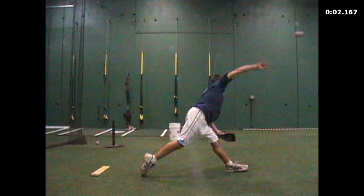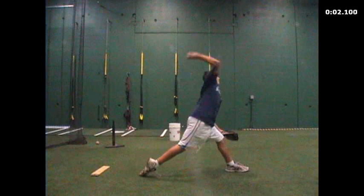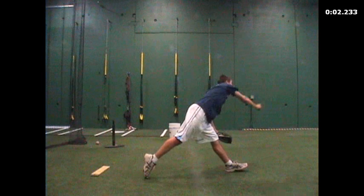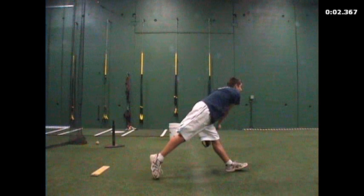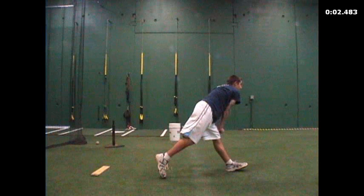We want him to maintain the flex in the stride leg and get more of a foot drag. You'll notice once I back this up that the foot basically stays in that same basic spot the entire time — he's just putting a ton of strain on his shoulder and arm.